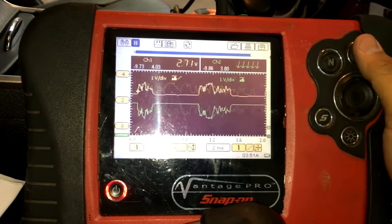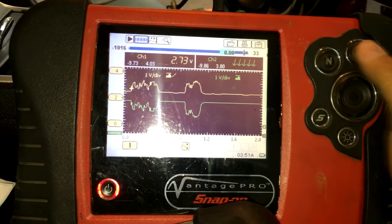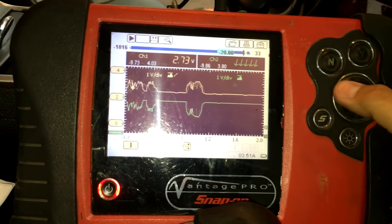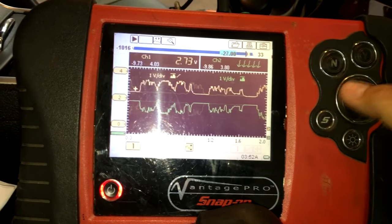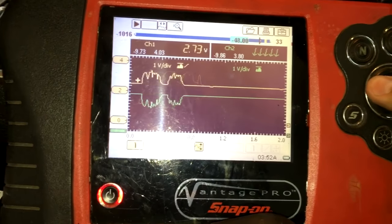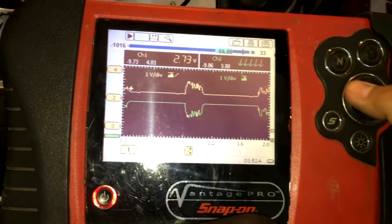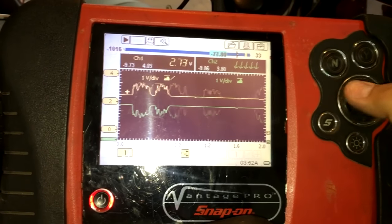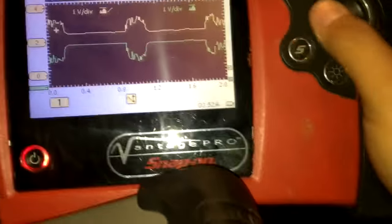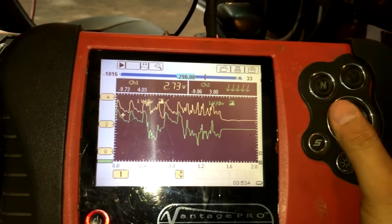I'm going to pause that and see if I can capture it for you. I'll go into movie mode and start rewinding to the part where it glitched. I'm just going back in time here. Remember, this is a 2 millisecond time base, so this is going really fast and I'm having to click back through a lot of frames. Okay, there's the glitch right there.